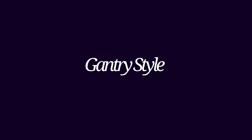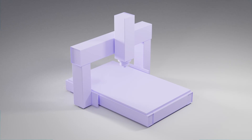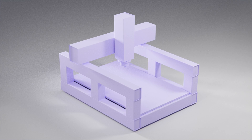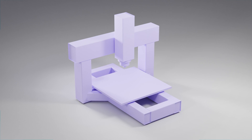Gantry style. I don't really know the correct names for these styles of gantry, so I call them the moving gantry bridge, the moving gantry beam — which is my type of machine — and the moving table. There are pros and cons to each type.